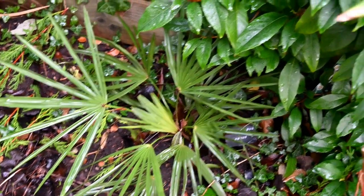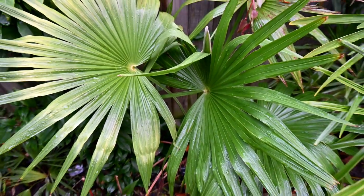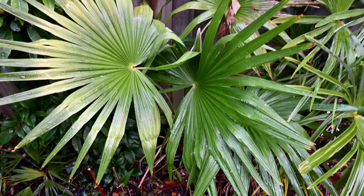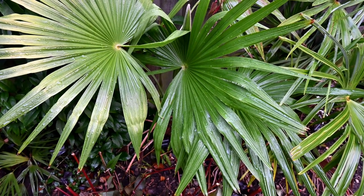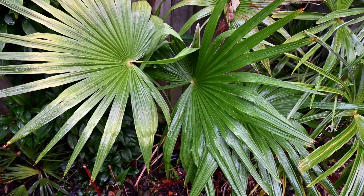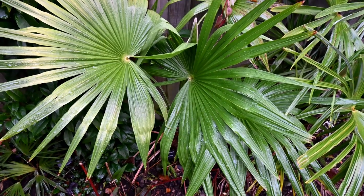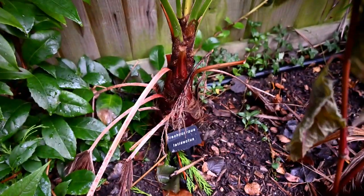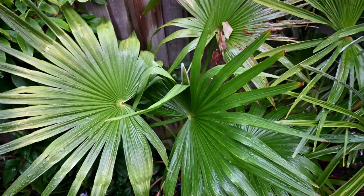As we move to the next palm, we have Trachycarpus latisectus. As you can see at the same distance it's much bigger, so I'll just zoom out a bit. So far I've seen minus 3.5 and snow cover for two days just about two weeks ago. The leaves are okay - we've got four big leaves, and the growth has been poor this year because we've had a very poor season. Spring was very, very late coming, it wasn't that good a summer. This has only grown two, two and a half leaves, which is not very many for this palm. But it's getting taller - if we look down at the trunk, we can see a decent little trunk forming down there.